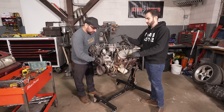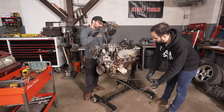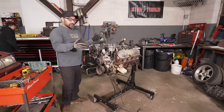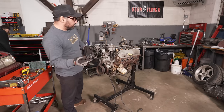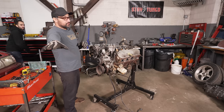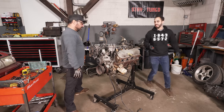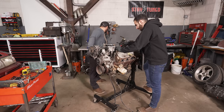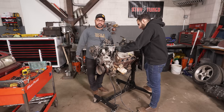We've got a three-part plan: number one, the Stay Tuned guys are going to put a motor together for Derek; number two, he's coming out here and we're going to spend a week thrashing on this 67 Fairlane together. This car has not moved under its own power since the 80s — not since Reagan was president and the Where's the Beef lady was still kicking.